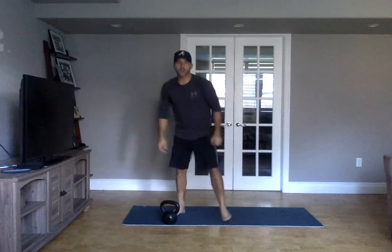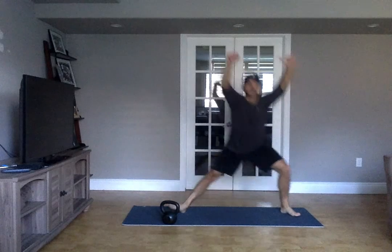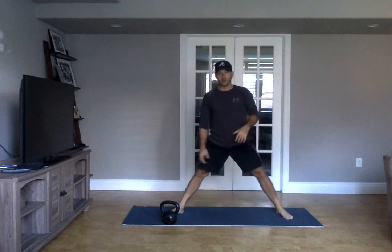Then we've got four Cossack squats each side. So we're here — point that toe up, stand all the way up, do the other side. I can't do it on my other leg.